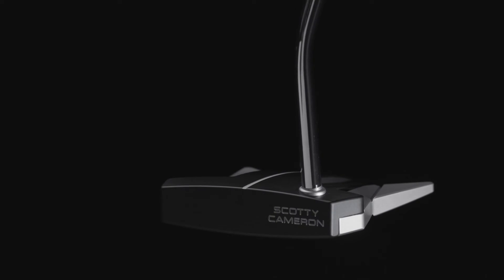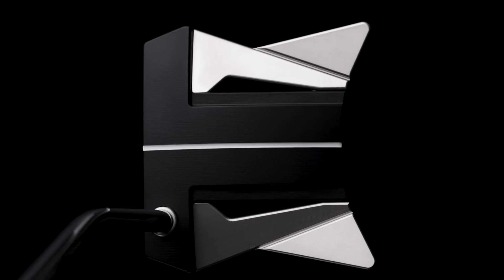The shaft bend on the Phantom X12 is a mid-bend. This is made to play square to square, optimizing back weight and corner weights.